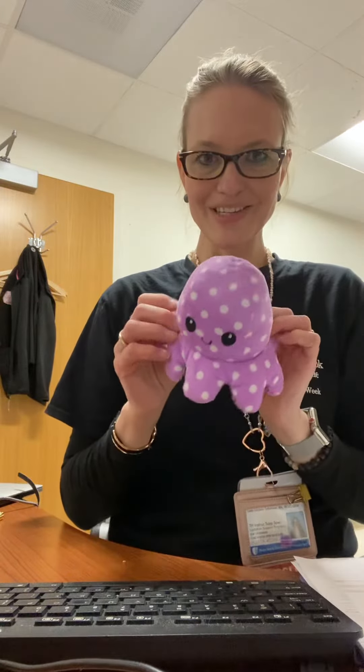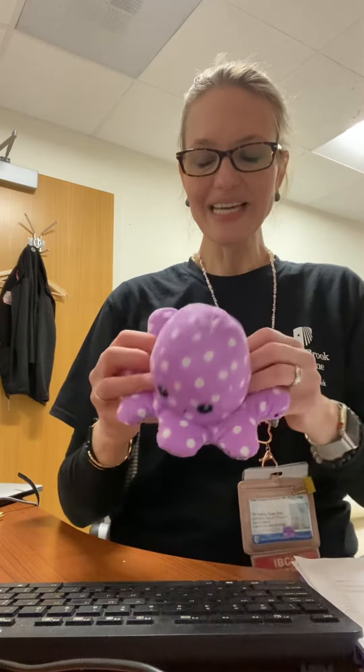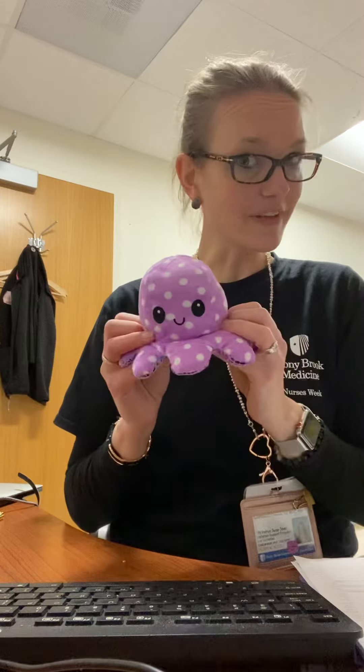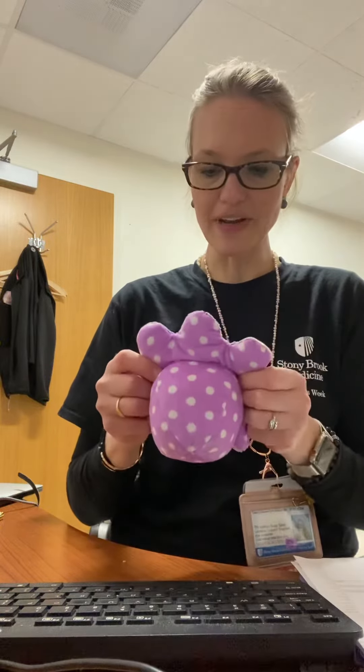This is Lola. She's my lactation buddy. My friend said, are you using her as a teaching tool — as a breast? I said no, but that's a really good idea. So I'm going to show you how to hand express.